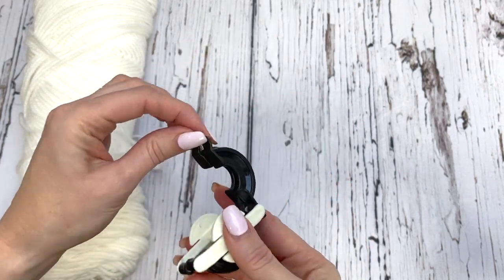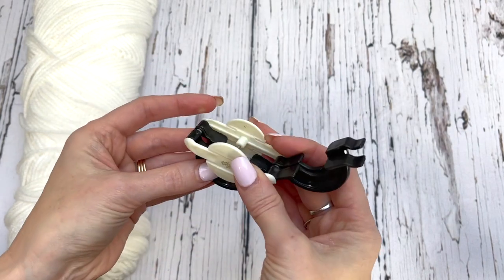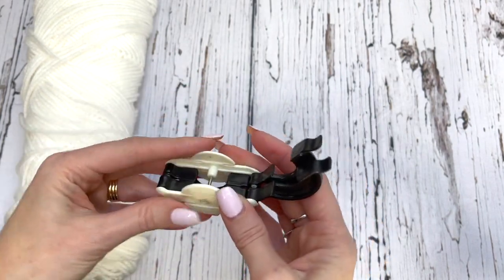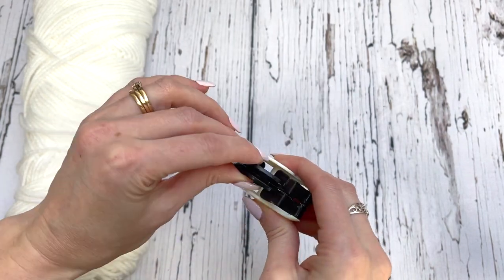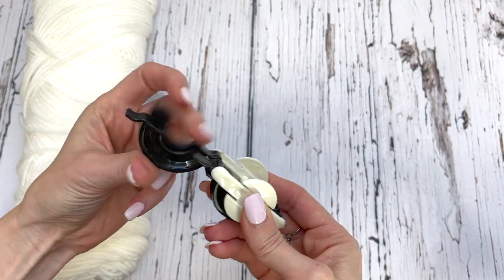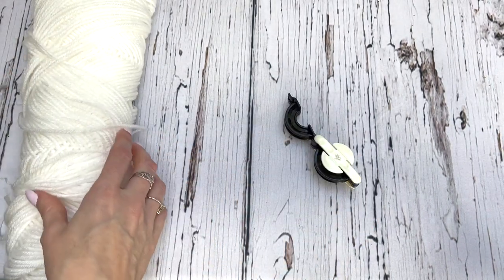First thing we want to do is kind of open this up. It's got all of these pieces and it can be confusing as to what you are to do with them. What we're going to do is take two out, have them right together like this. I'm going to take my yarn.